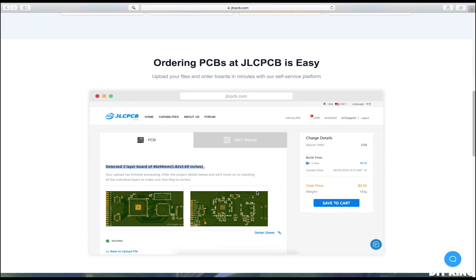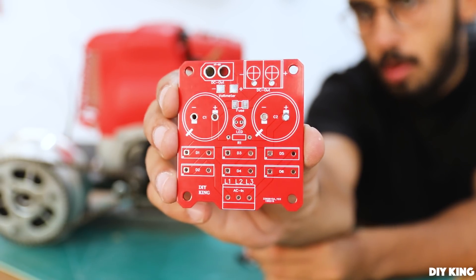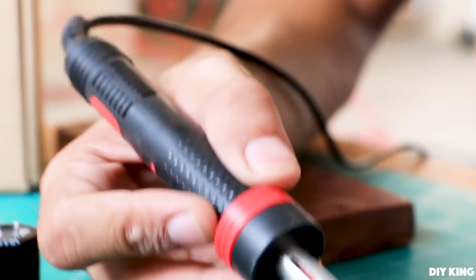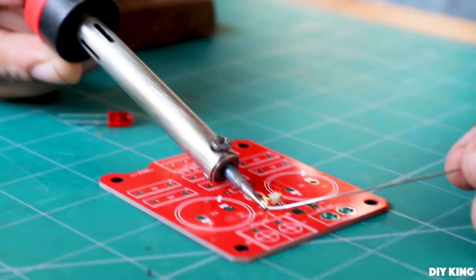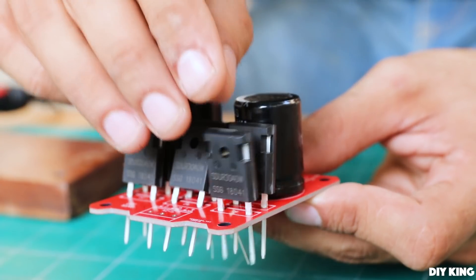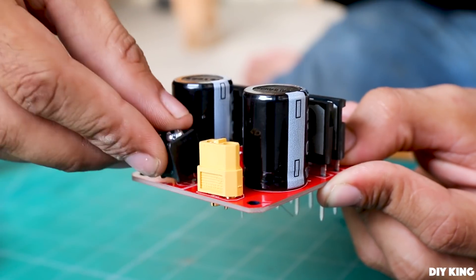Once we had ordered the boards as shown on their website, it took a week to get delivered and the quality is flawless. We gathered all the components and started sorting them on the boards as shown on the schematic. I will drop down all the links for the rectifier unit as well as the link to the JLCPCB website in the description below, so be sure to check them out.